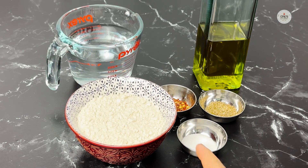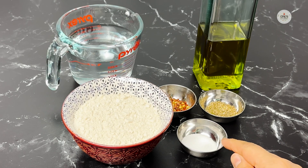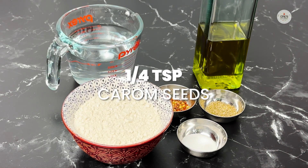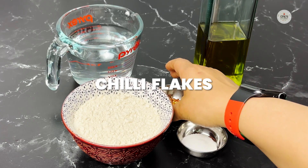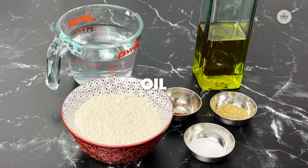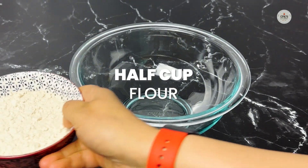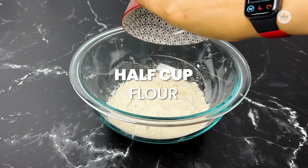For that we need half a cup of flour, half a teaspoon of salt, one fourth teaspoon of carom seeds, some chili flakes — that is optional — oil for cooking, and some water to make the batter. Let's get started. As I mentioned, it's easy.